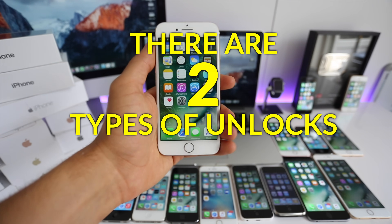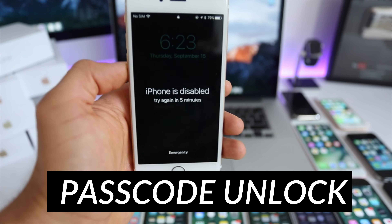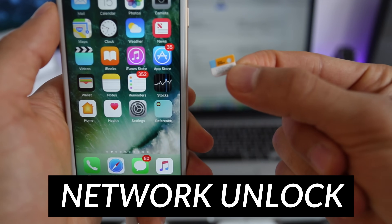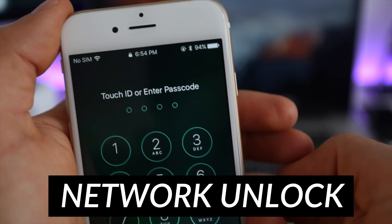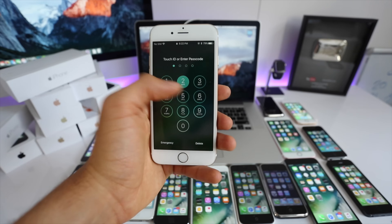For this phone there are currently two types of unlocks and I'm going to show you how you can solve both of them. First off we have the passcode unlock — this is in case you don't know the four digit security code and your phone is currently disabled. The second type is the network unlock, which means your phone is locked to a specific carrier and you want to use it with a different provider. I'll try to explain everything step by step in five minutes.